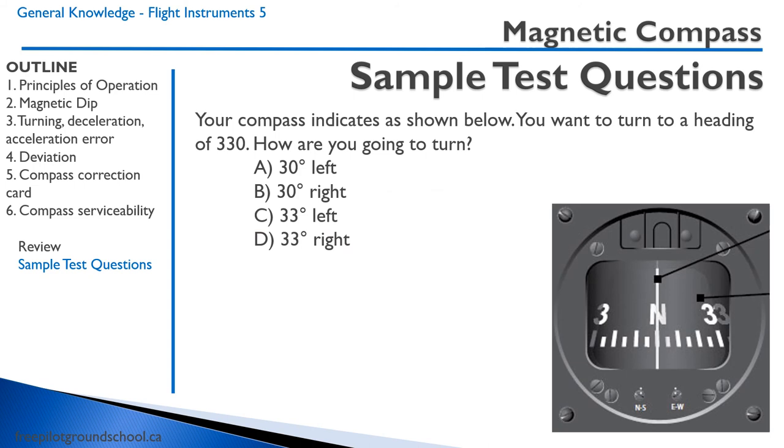Sample question two: Your compass indicates as shown. You want to turn to a heading of 330. How are you going to turn? This is a tricky question, but with common sense it should be straightforward. Remember, you are looking at the back of the compass, not the front. You want to turn to a heading of 330, and you're heading north. 330 is 30 degrees to the left, so the correct answer is A — turn 30 degrees to the left.